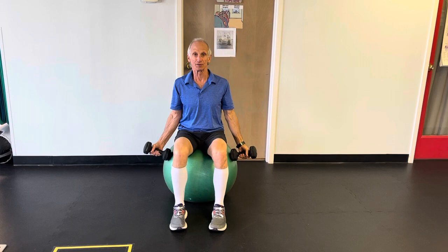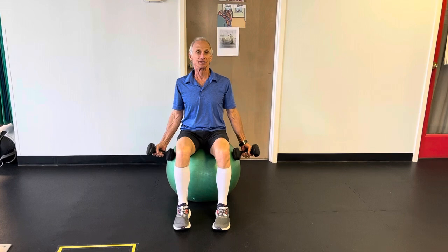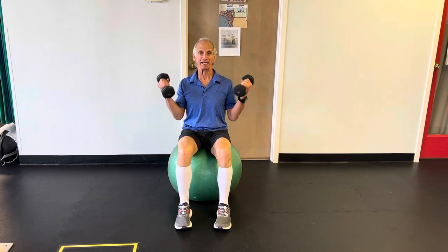Using the ball for challenging the core is not going to give you ripped abs, but it is a great device that can be used when adding simple arm exercises to your routine.